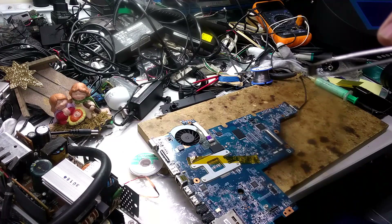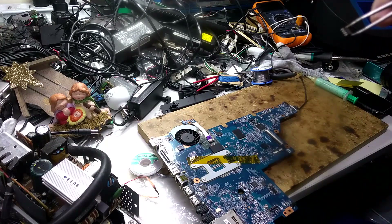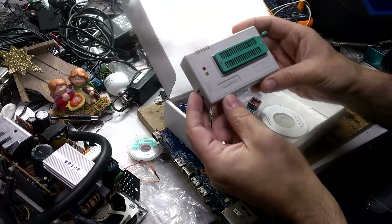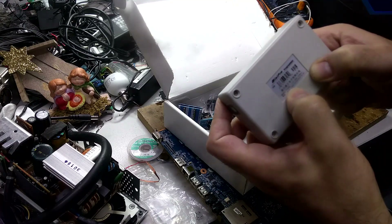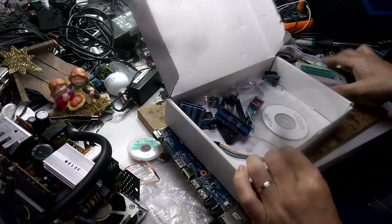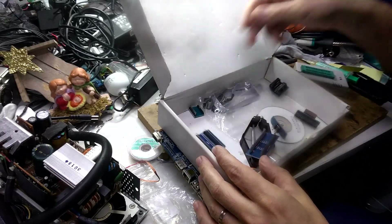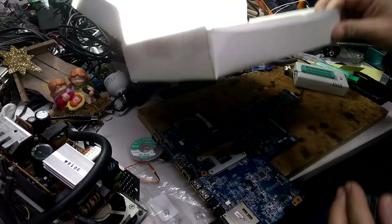We've got this little chip and I'm going to go over to the computer to program it. The programmer I use is a Mini Pro TL866A — I'll leave the link in the description — and it comes with a bunch of accessories. For this chip, I'll be using the accessory I use the most, though it's pretty much broken from hot air rework.